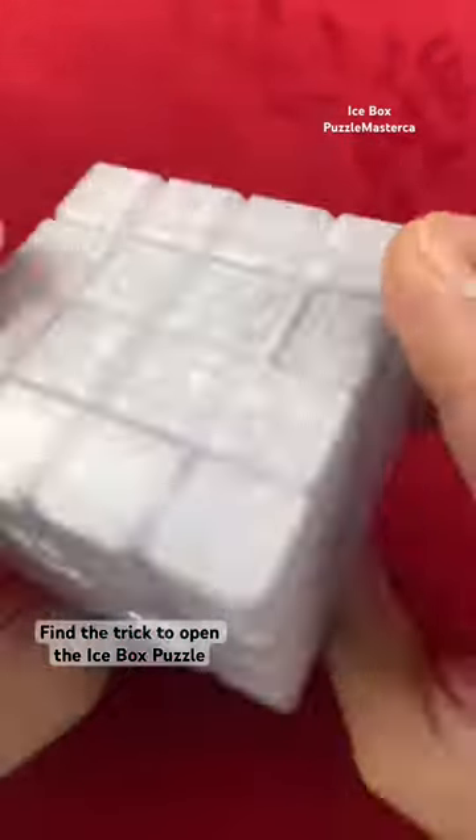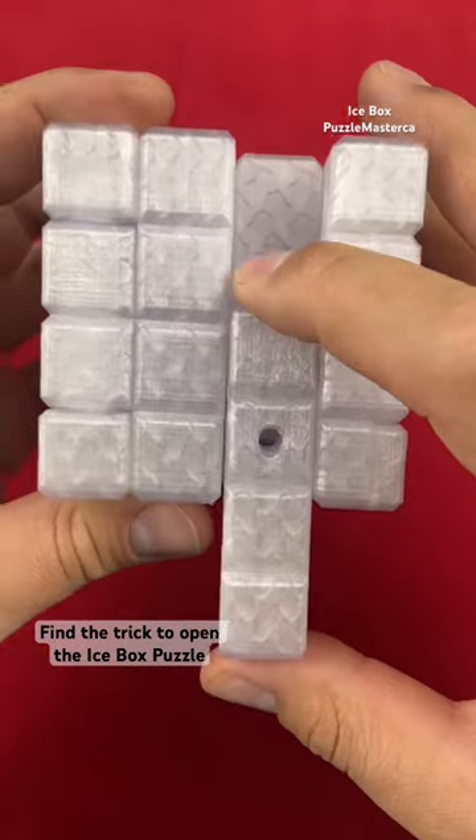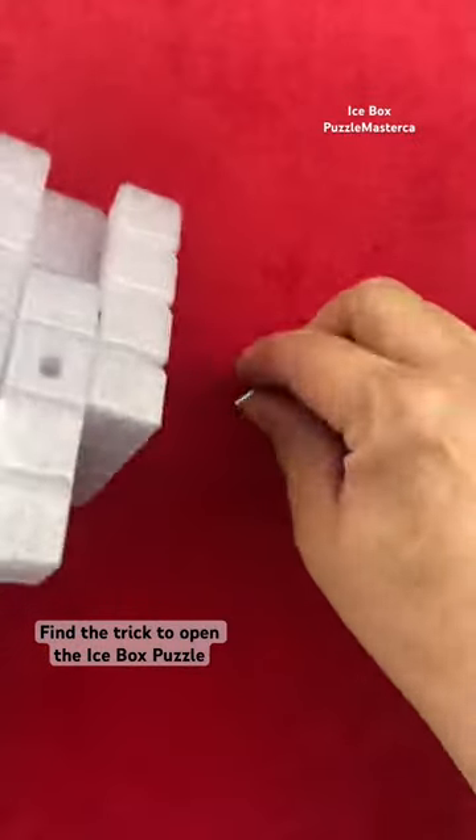Find the trick to open up the icebox puzzle. It is a difficult sequential discovery puzzle that has multiple tools that you will use to help you solve the next step of the puzzle.